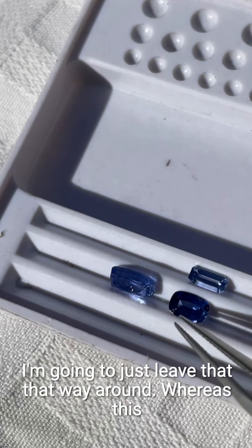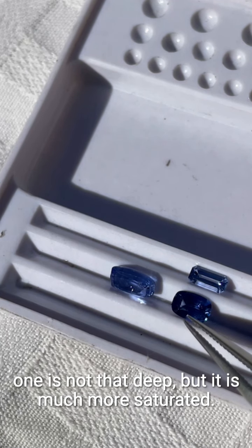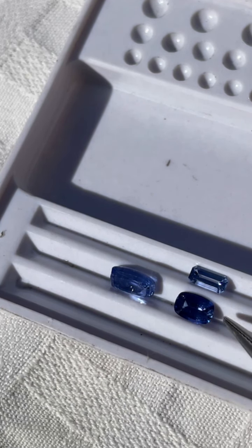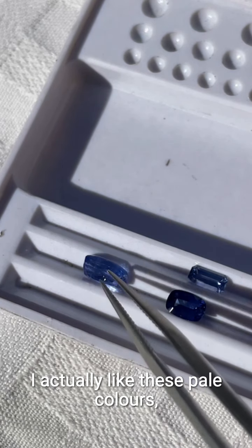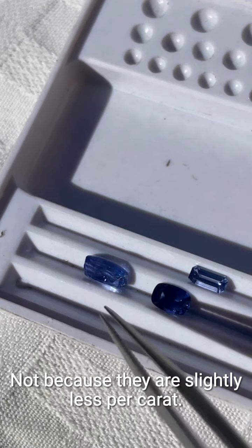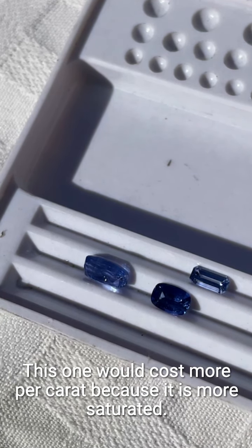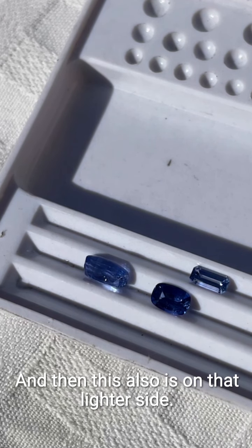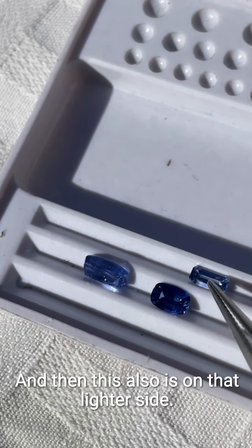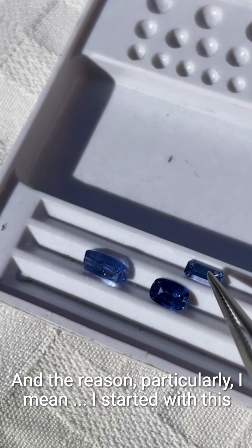This one is not that deep but it is much more saturated. I actually like these paler colors — that's why I buy them, not because they are slightly less per carat. This one would cost more per carat because it is more saturated. It's also a little lighter, and then this one also is on the lighter side. I buy them because I like them.